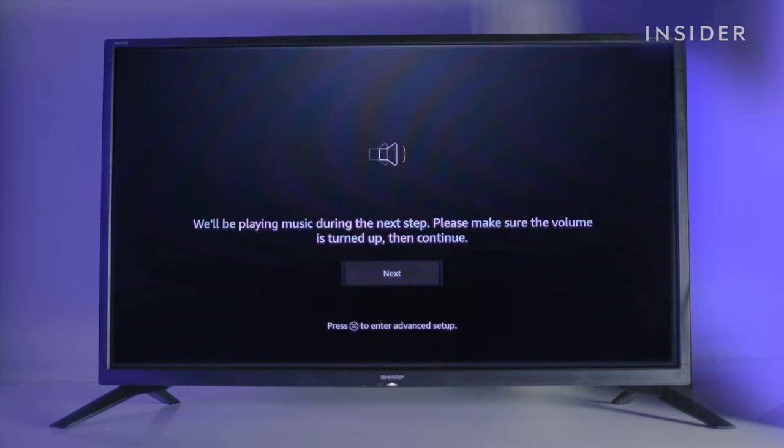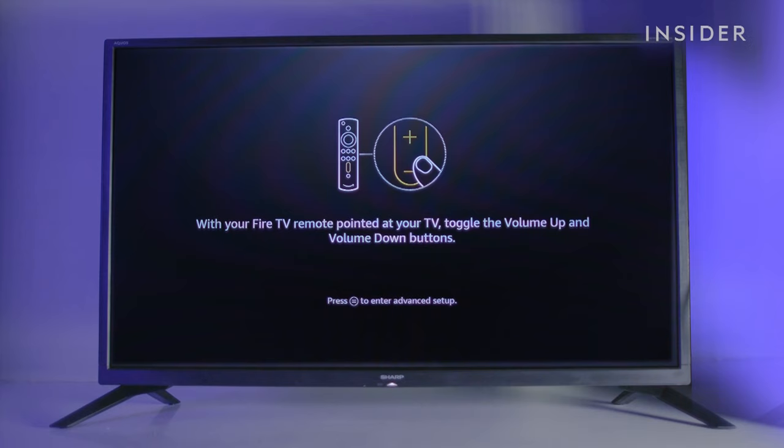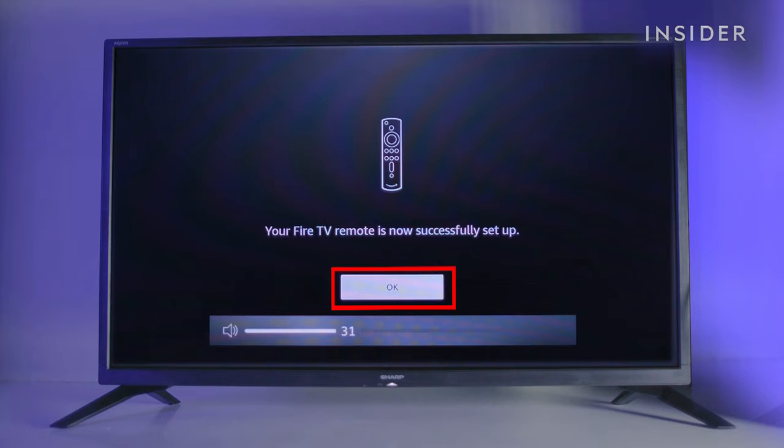First, make sure your volume is turned up on your TV. Then try using your volume buttons on your Amazon remote. If the volume responds accordingly, click yes and then OK.